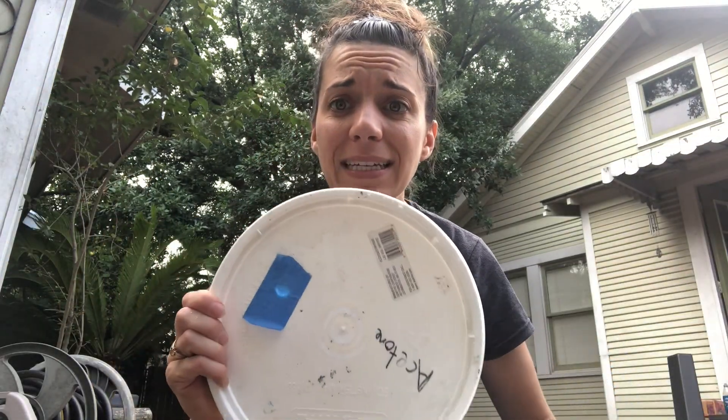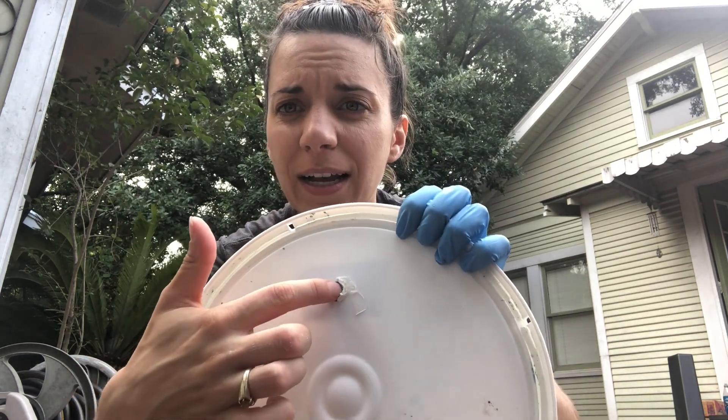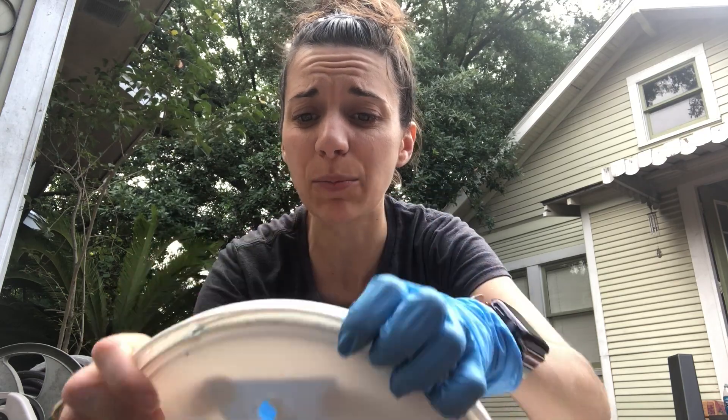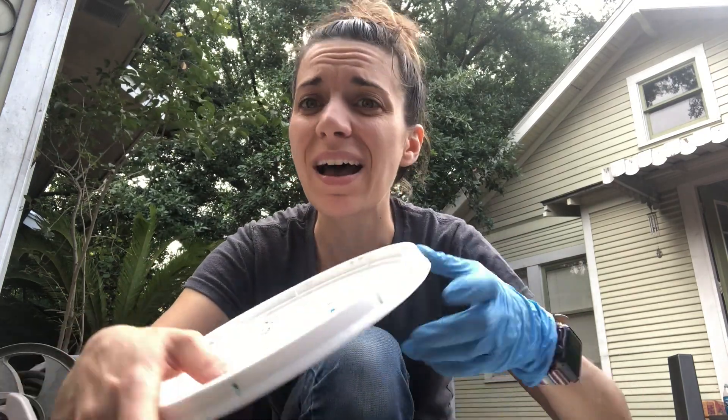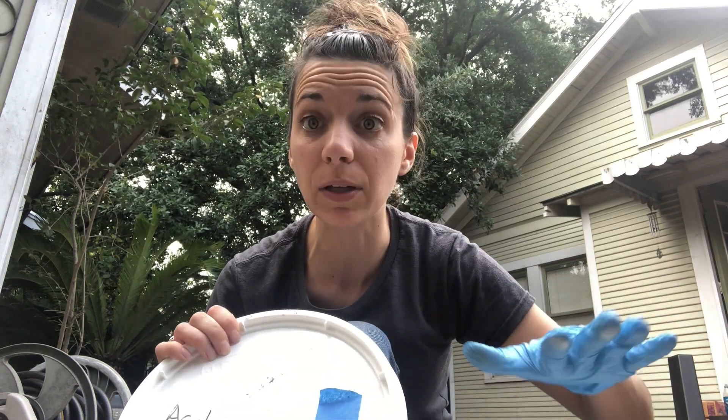I have my bucket — it's a two and a half gallon bucket — and I have a lid. I actually cut a hole in the lid and then put a piece of tape there. I don't know whether it actually helps or not, but I figure it's more likely to vent through there if there is a buildup of pressure in the bucket, rather than exploding the lid off. So that's what I did.